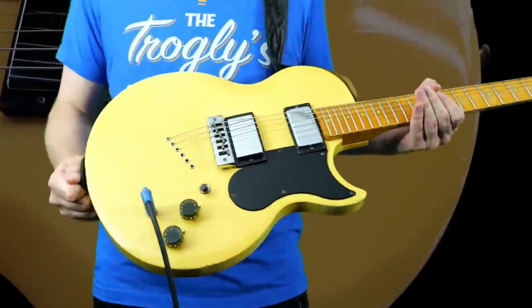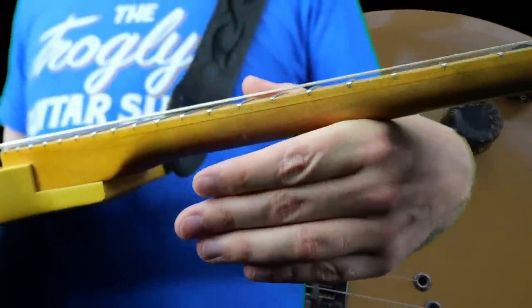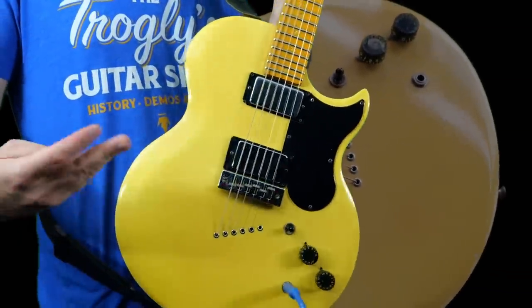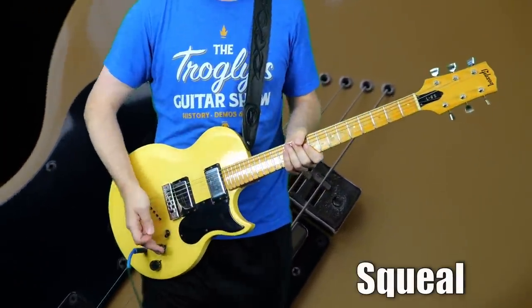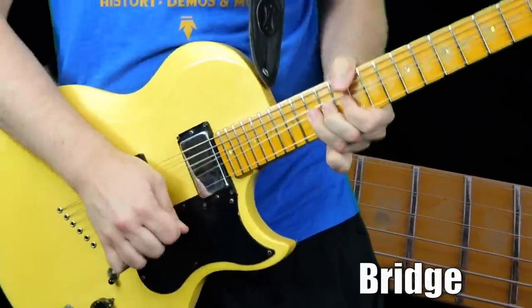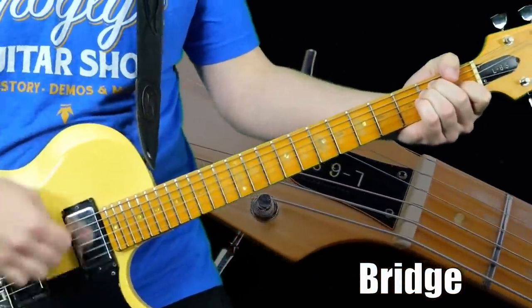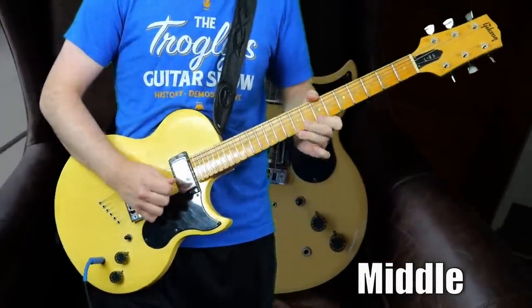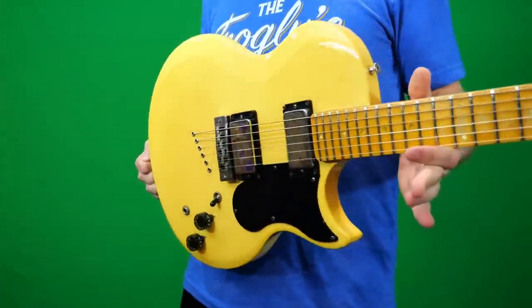Yeah, I can see why this one was played — it's probably the best Midnight Special I've had. Despite the twist in the neck, the action is not the lowest in the world but far from the worst. The other thing to know is this SH-4 is extremely microphonic, which is both a good and bad thing — that's what the squeal is. The way to fix that is you need to wax pot it, but then sometimes you lose the nitty-grittiness. Now that we know all about the Glitter White finish of the L6 Midnight Special, let's get to final thoughts.